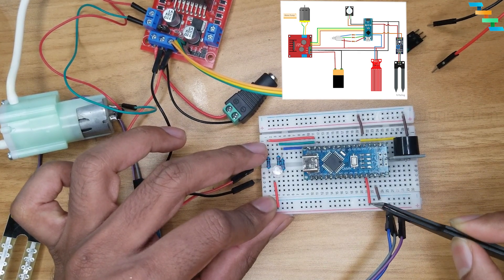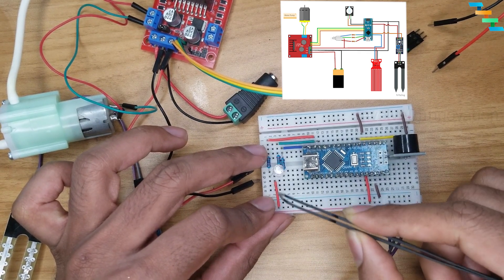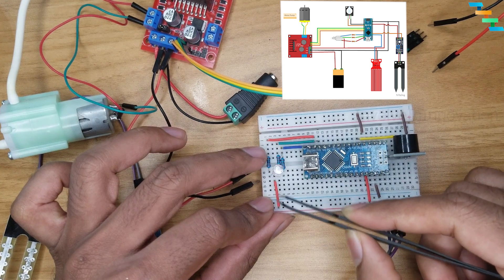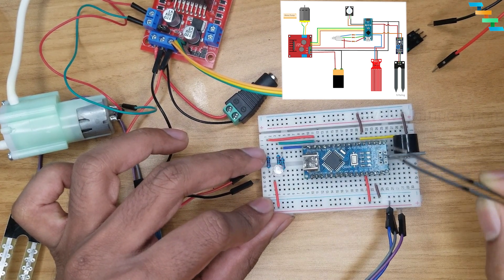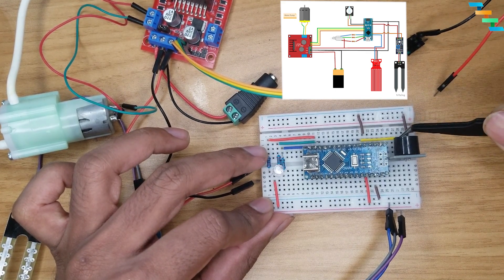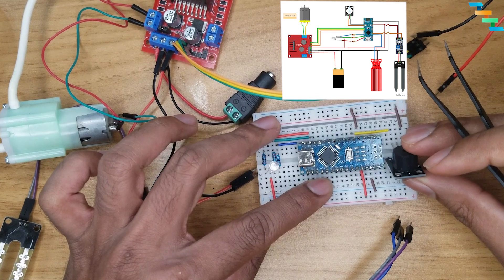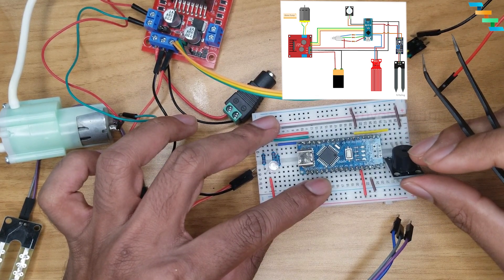The D11, D10, and D9 pins on the Arduino Nano support pulse width modulation, so we can use the analogWrite function. This is helpful to give variable values to each pin to get different colors. Connect the D2 pin of the Arduino Nano to the active buzzer signal pin, and connect the ground to the negative terminal of the active buzzer.